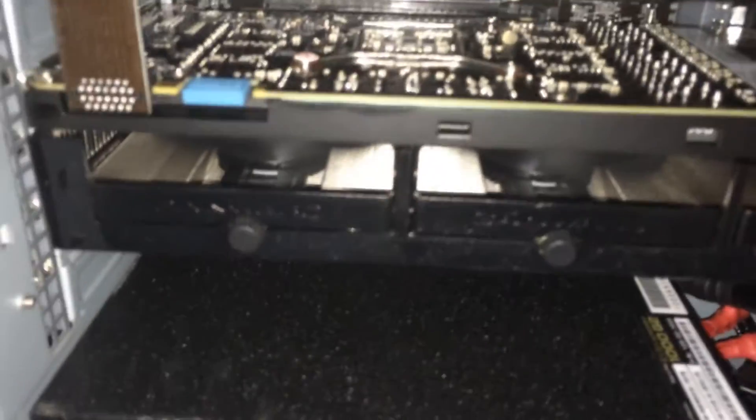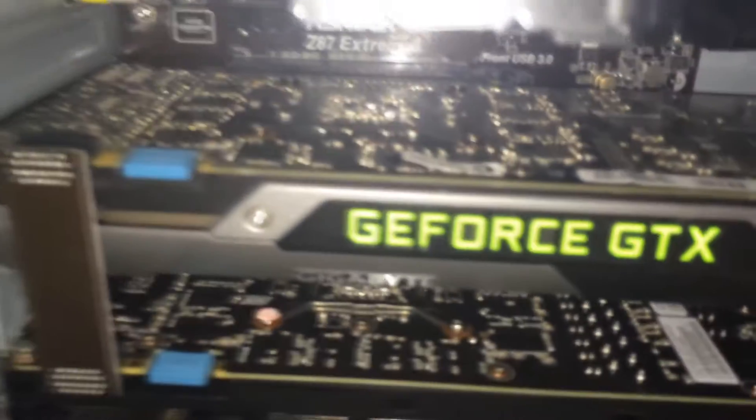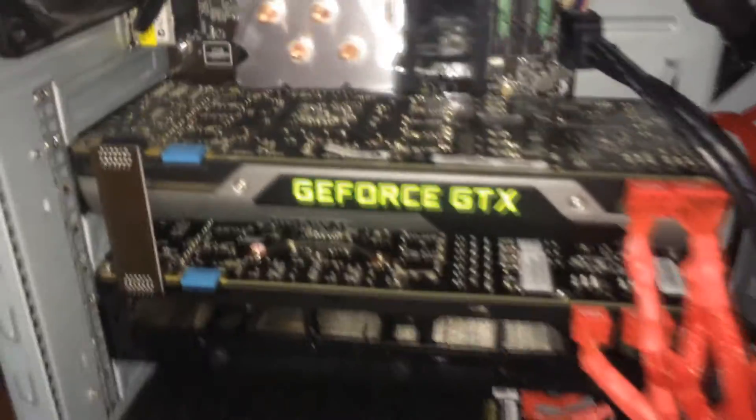The bottom one here is a triple slot, so we're really lucky that it fit, and the top one is a dual slot graphics card, so it didn't really matter as long as the dual was on top. It's got enough room in there to breathe, and the other one has enough room to exhaust as well. We've also got a fan running over here, so that's fine.